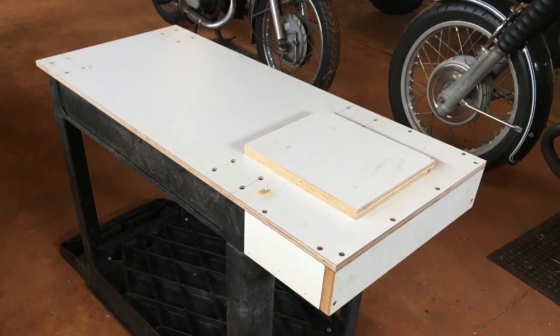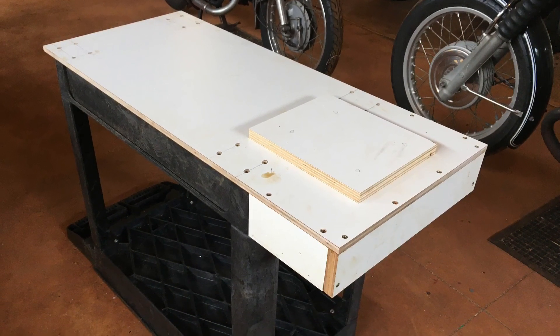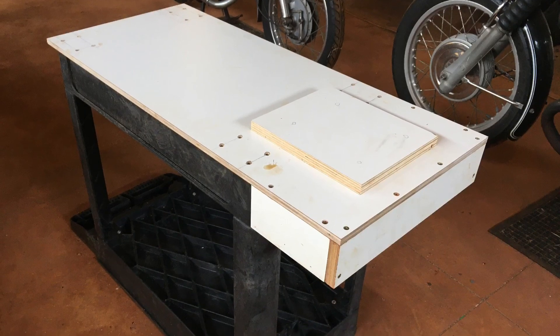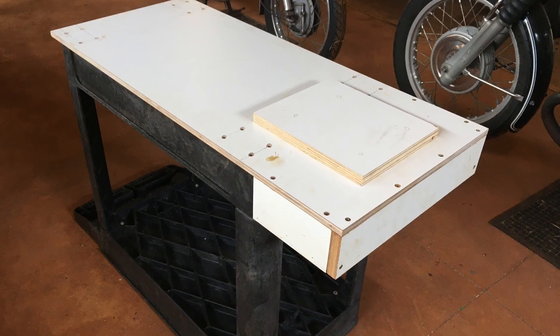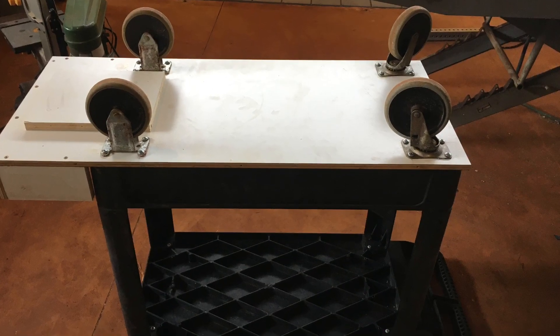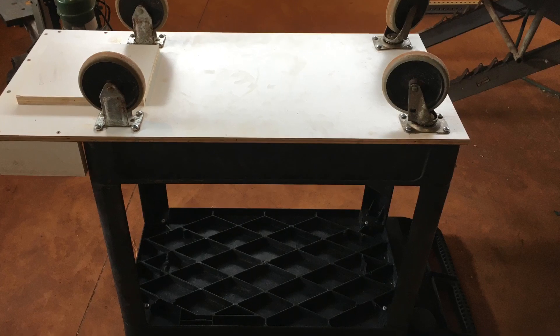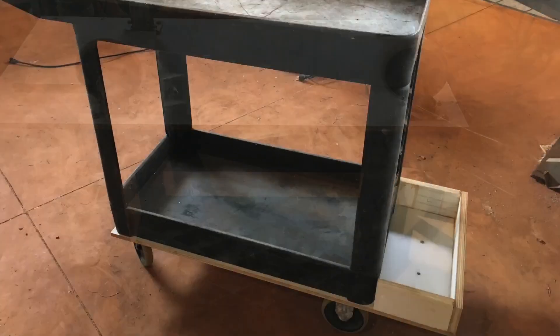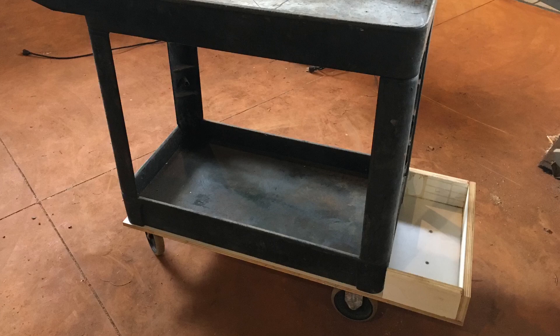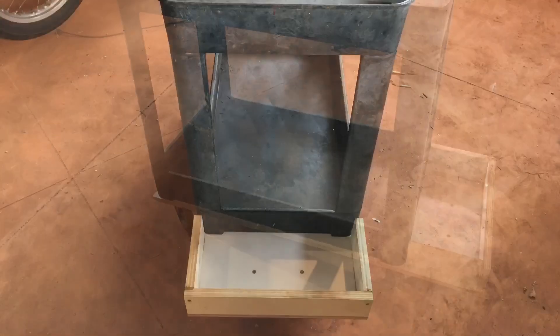A little reinforcement plate was added under the side in order to handle the bottle weight a little bit better. A perimeter side skirt was added to contain the base of the bottles. The casters went back on and got through-screwed into the base to sandwich it all together, ending up with a little extension shelf cubby to hold your bottles.